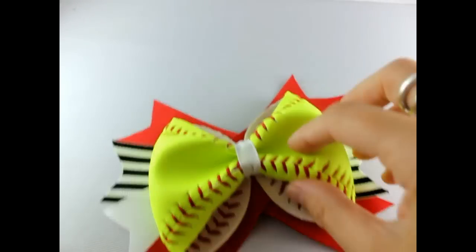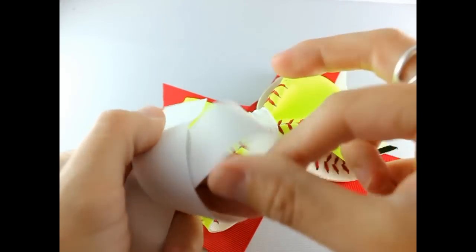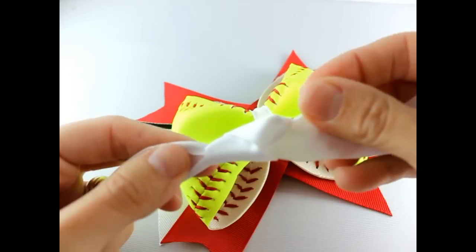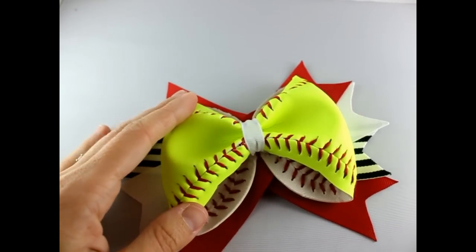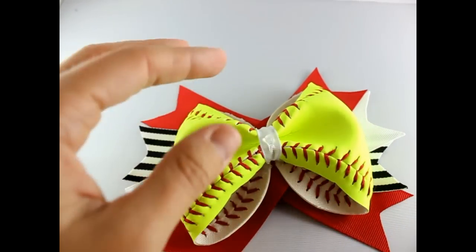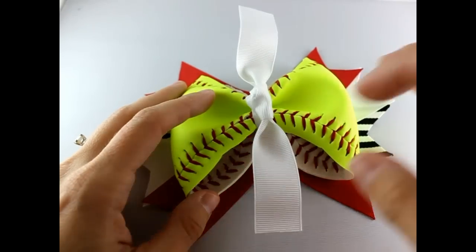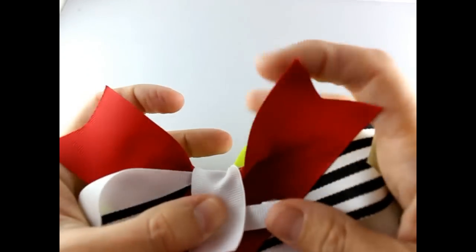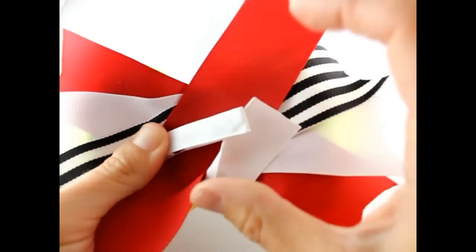Flip it over, put a line of hot glue, and add your lined alligator clip. Now we're going to make our knot — take your seven-eighths inch ribbon and tie a knot. Put hot glue right on top of the center, place your knot right in the center, and let that sit for a moment.